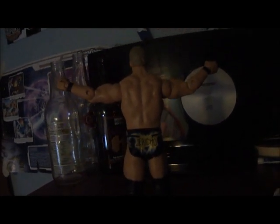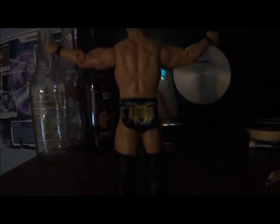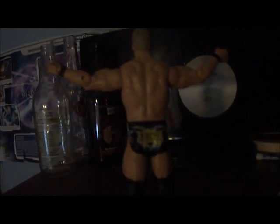Thank you for watching, everybody. This has been another WWE Figure Review. Stay tuned for more, because I'll have Drew McIntyre on the way. I will see you later.